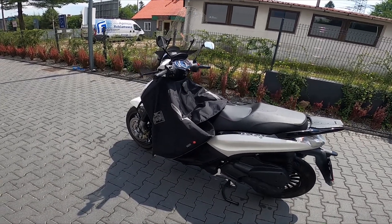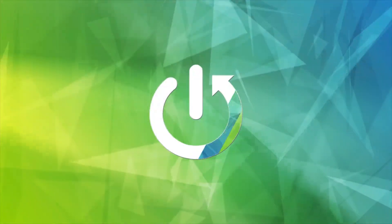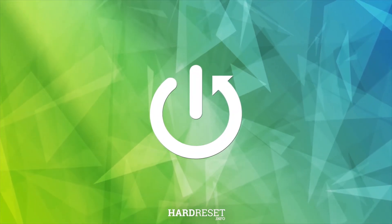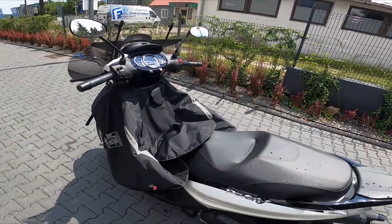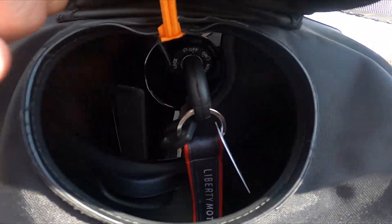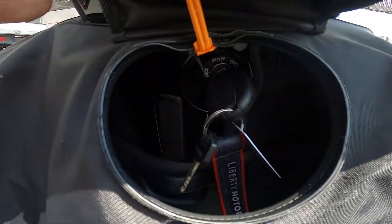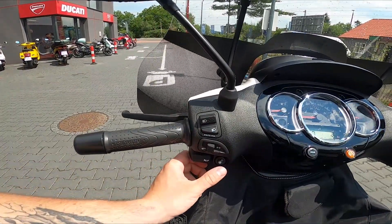Hello. In front of me I've got a Piaggio Beverly. In this video I'll show you how to open the seat. To begin, make sure that the key is inside and in ignition mode. Now simply press this button and hold.